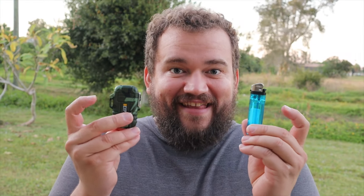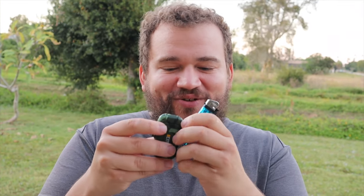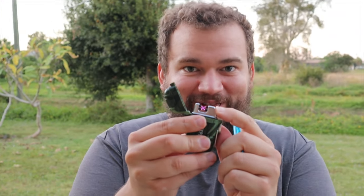Hey everybody, it's Second Chance. Today I'm going to discuss what lighter I took on the trail, and it wasn't this one. It was an electric lighter that is waterproof and actually makes Star Wars lasers.